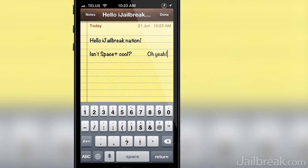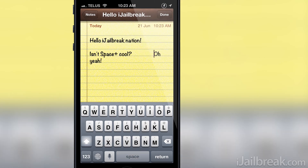If you're someone who wants easier text formatting then Space Plus is likely the tweak for you. It works without hiccups, has no settings to configure, and can be found in the Big Boss repo for a price of 99 cents.